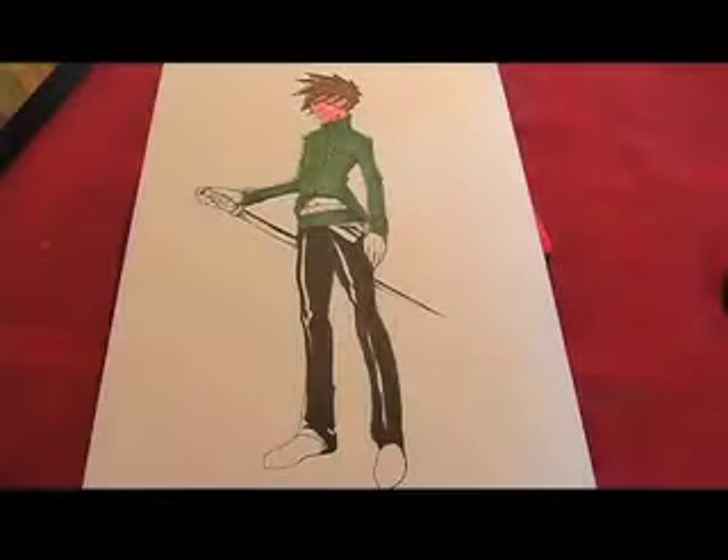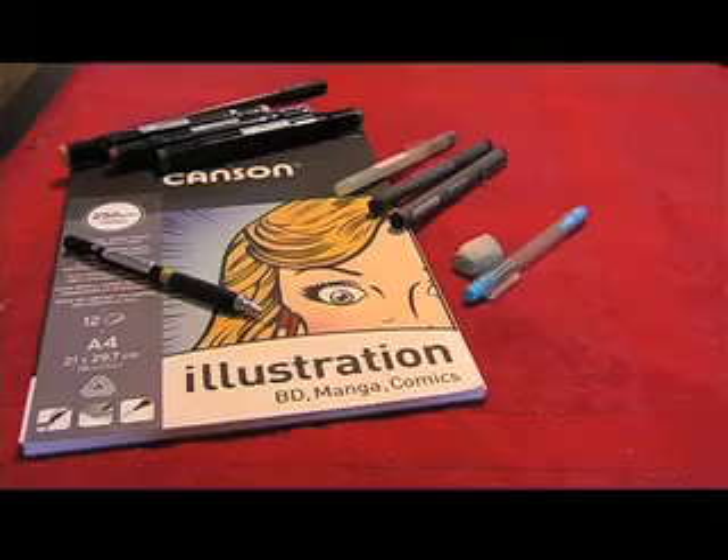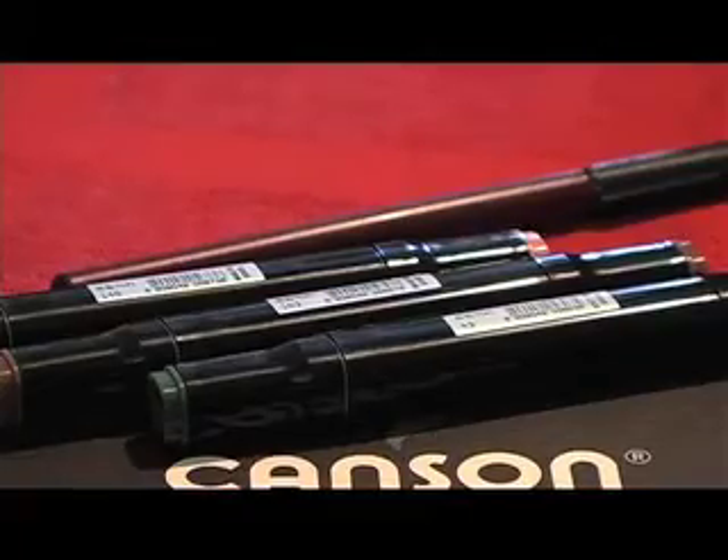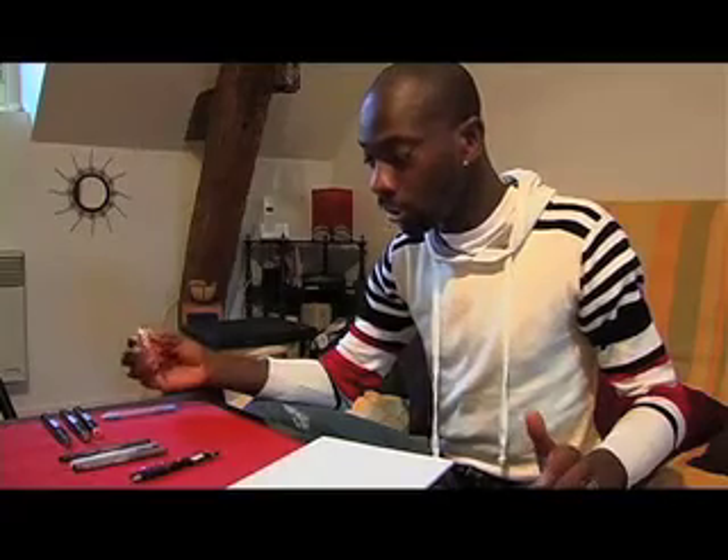I'm going to draw a manga character 3 Quintura's length. For that, I'm going to use a 0.3mm or 0.5mm mechanical pencil for accuracy. We have ink pens measuring from 0.1mm to 0.6mm, then we have felt tip pens, and here's the rubber for the big drops.